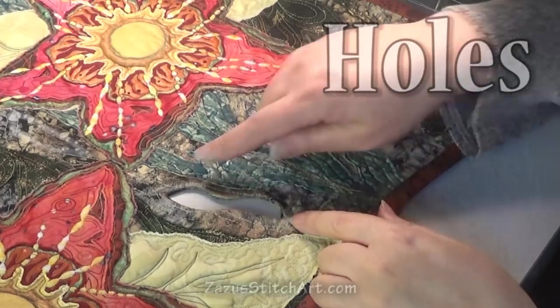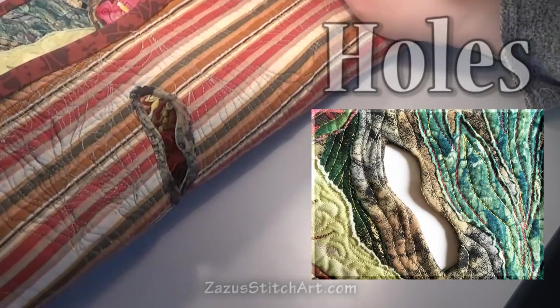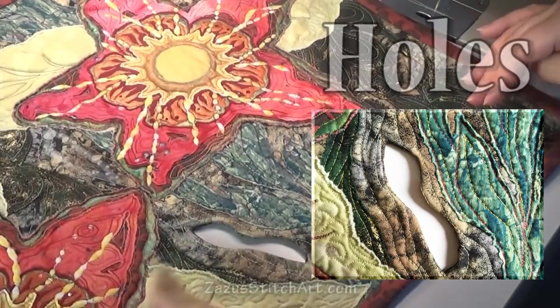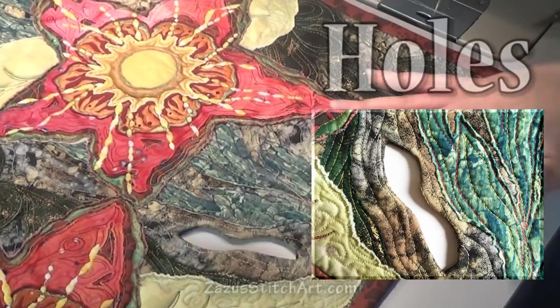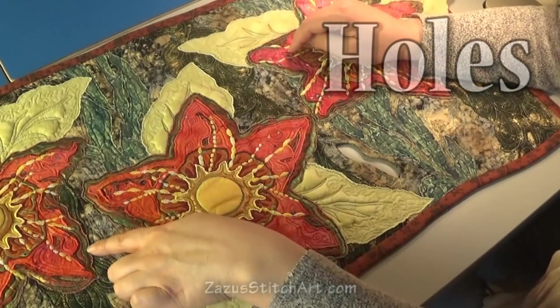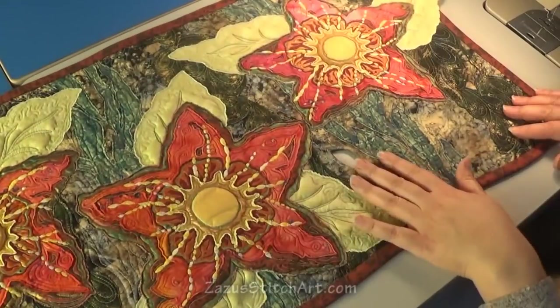We want to put a hole in the quilt and turn the fabric to the back, then sew it down so that it's finished off. You could do a raw edge on the back, but I don't do raw edges — not out of laziness, but as a design choice. I want the back of the quilt to be finished off. I'm looking at placing holes maybe here and here, then one here, and then all the way over here.